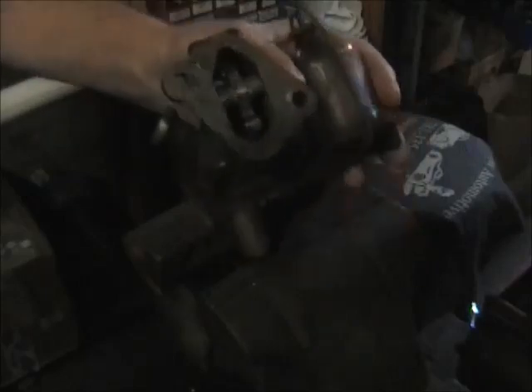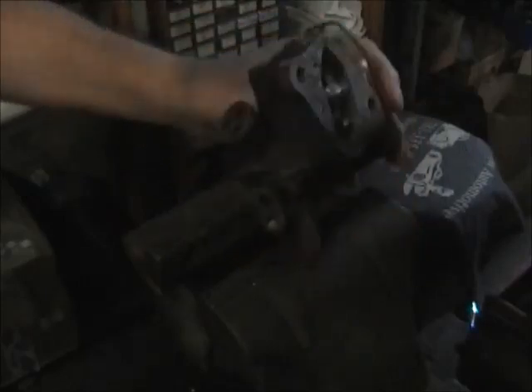Hey, welcome back. Today we're going to take this F12 Farmall tractor fuel pump, which is known as a Model B, and we're going to turn it into — well, it'll be a lot better than it is right now. We're going to rebuild it, and I'll take you through the steps if you want to do this at home.